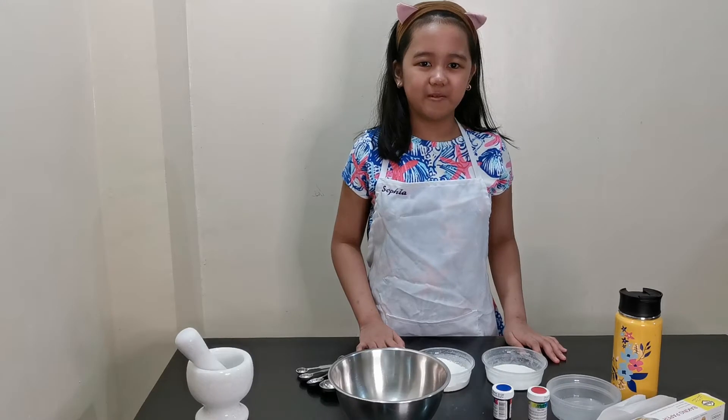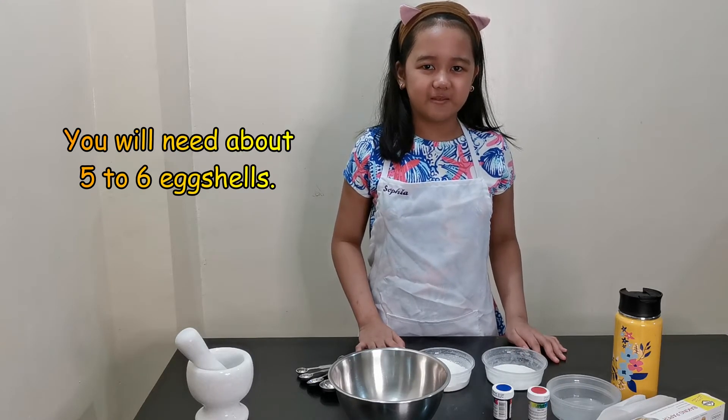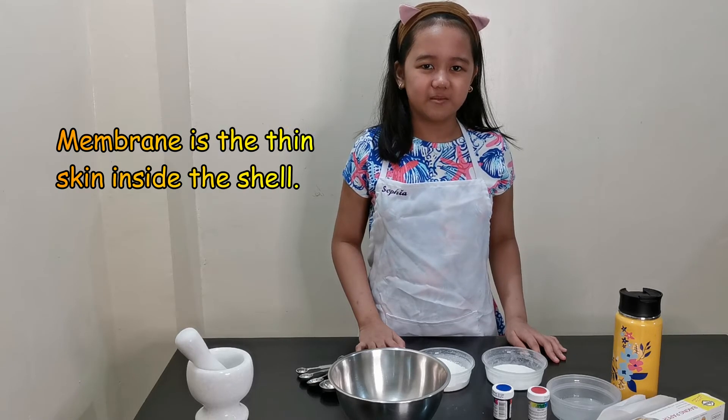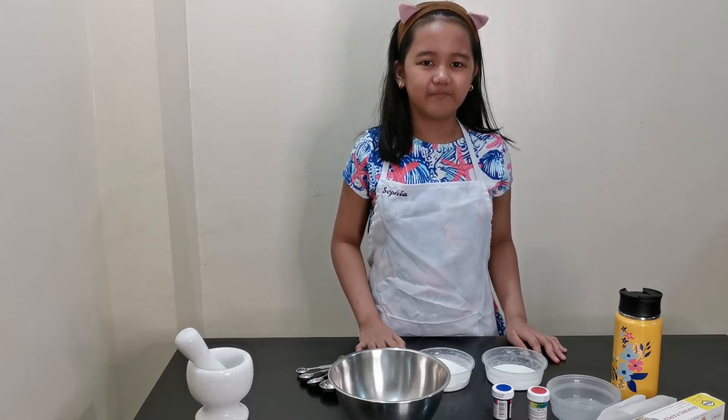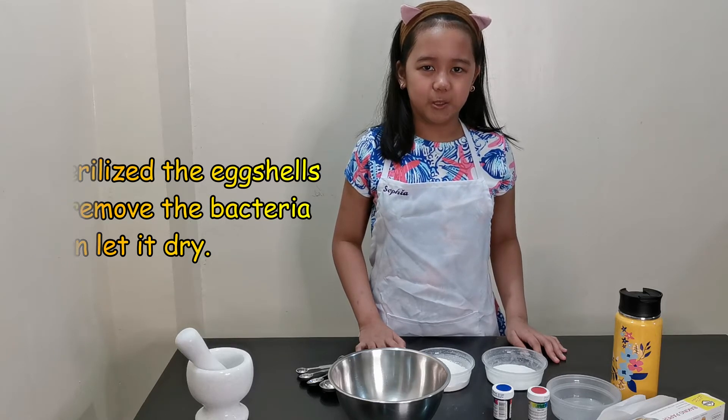In this experiment, you will need about 5 to 6 eggshells. Remove the membrane of the eggshells — the membrane is the thin skin inside the shell. Next, sterilize the eggshells to remove bacteria, then let it dry.